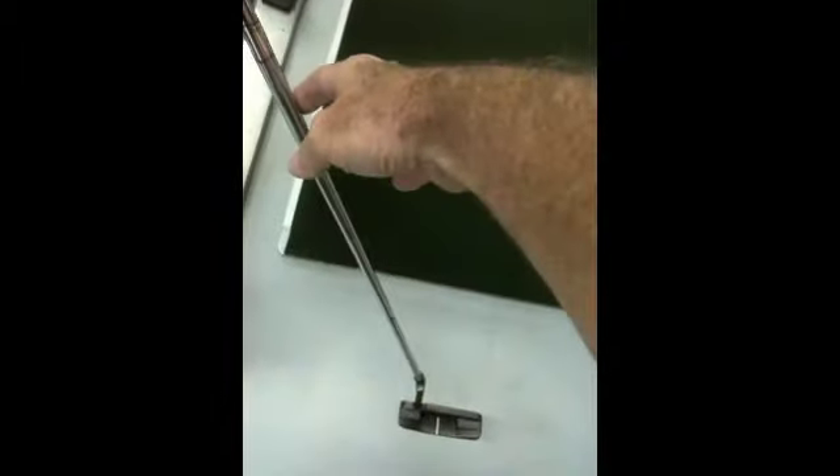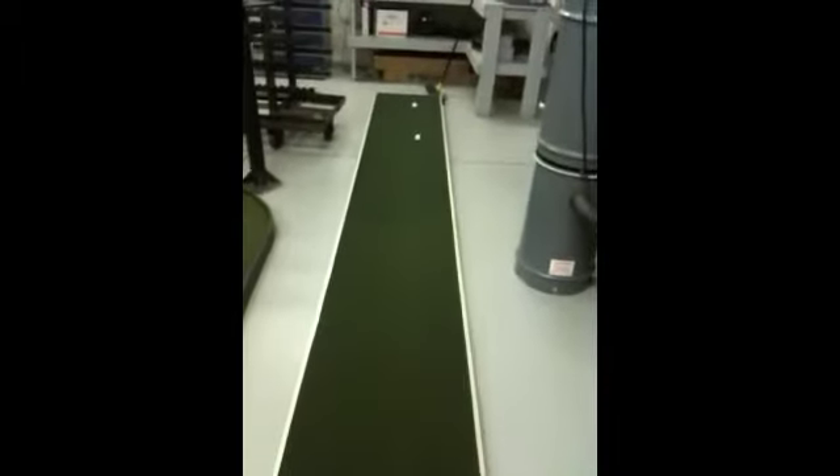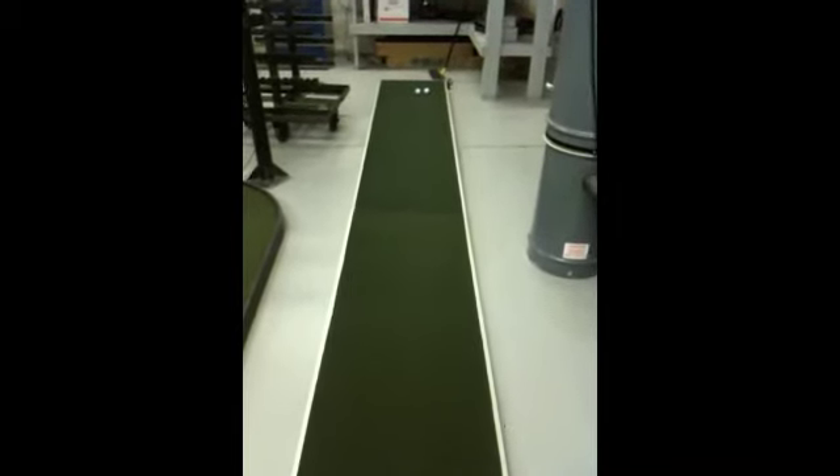Let's fire that thing up. Okay, calm the shaft down. And as you see, it got right up and even hit the other ball. Didn't leave it an inch short.